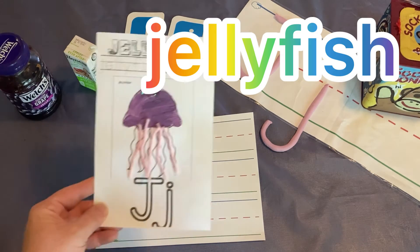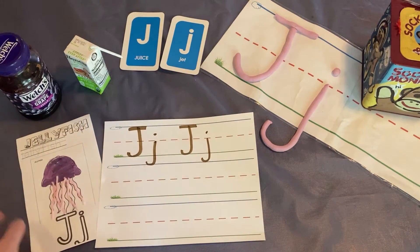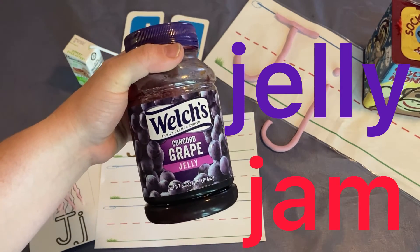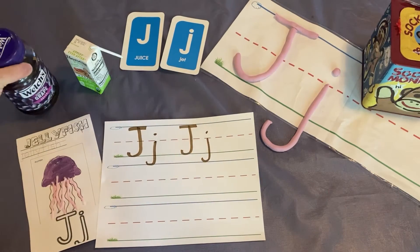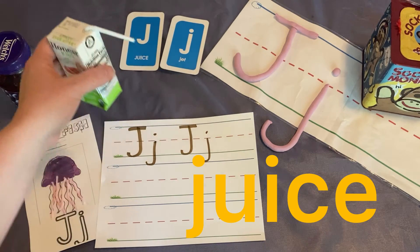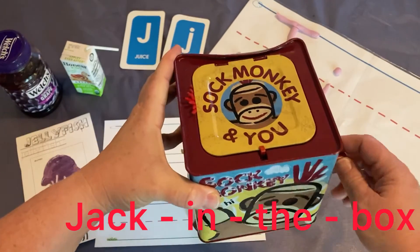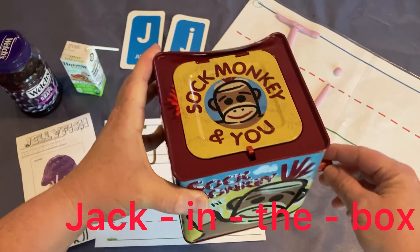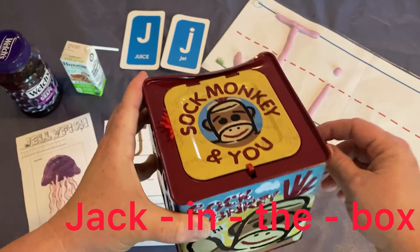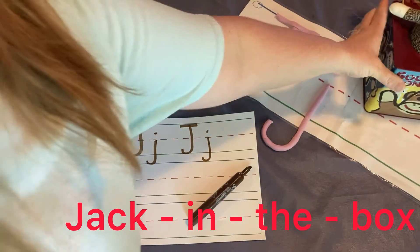Jellyfish starts with J. Jelly, or jam, starts with J. Juice starts with J. Jack-in-the-box starts with J.